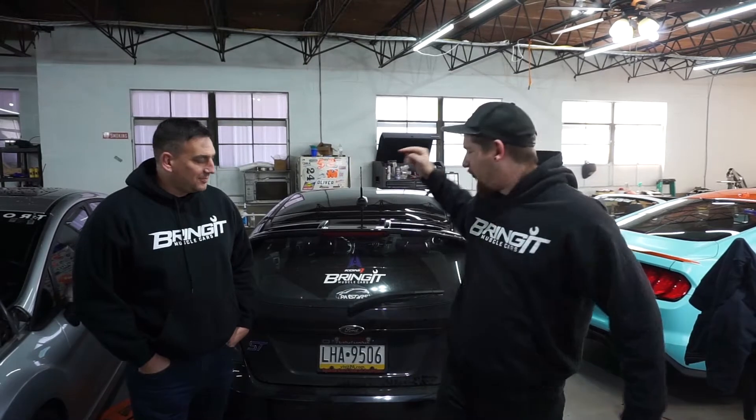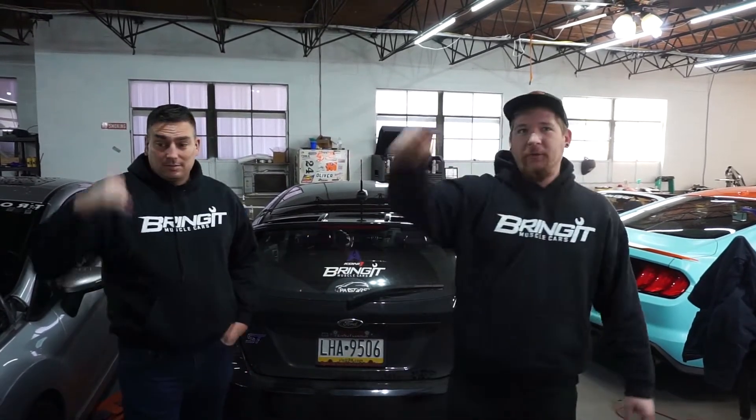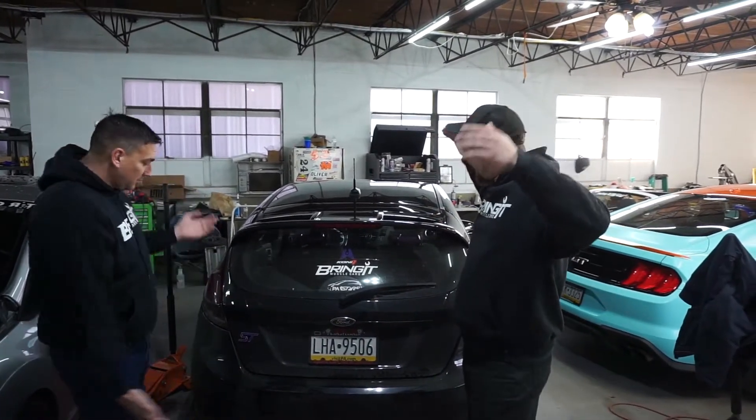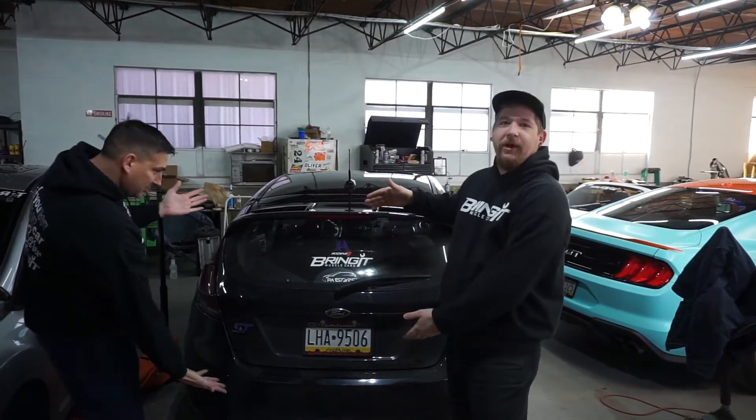We're here today, it is December 26th, the day after Christmas. We're up bright and early, we're ready to do some mods. We don't screw around here at Bring It Muscle Cars. We got Matt here, we got Jared, and today we have another installment of our series of off-season Fiesta modifications.